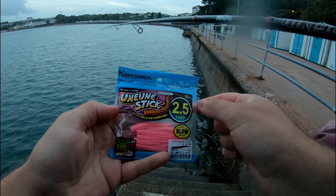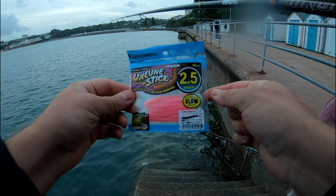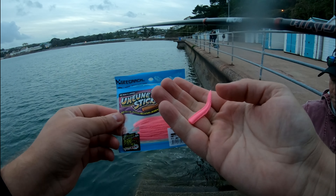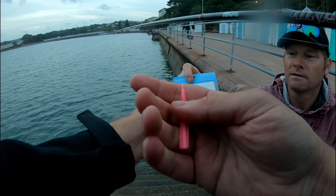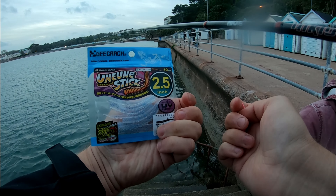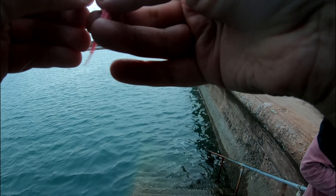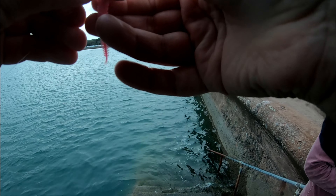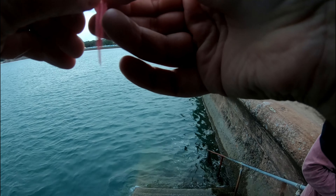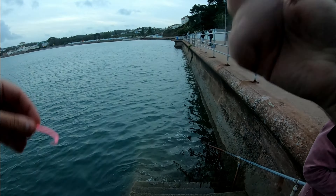Right, we have got a pack of the uni uni stick that commanding knitting has been shown off left, right and sent all over Facebook. I'm gonna stick one on and see if we can pick up something. There's a couple of different colors there as well — there's the UV dot, or whatever it's called. That feels lovely. What's the chance of it staying on the hook?